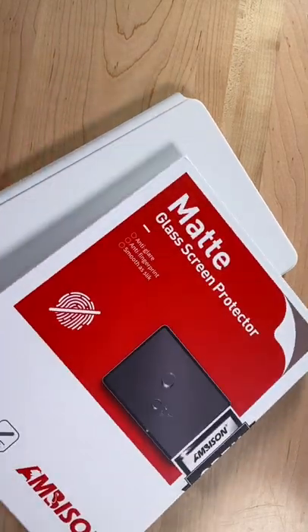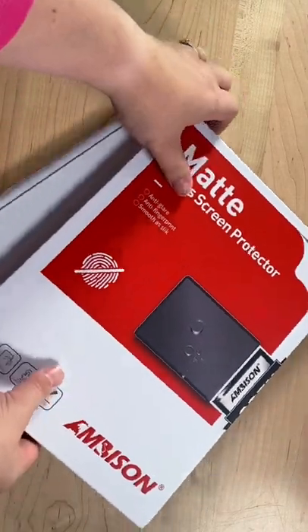This is a new iPad and I want to use it for drawing, so my first order of business is putting on a matte glass screen protector.